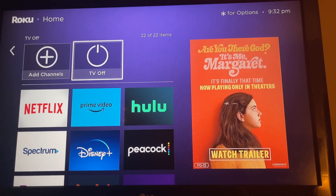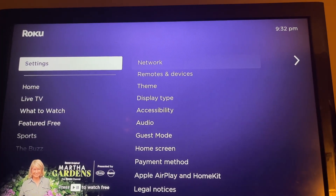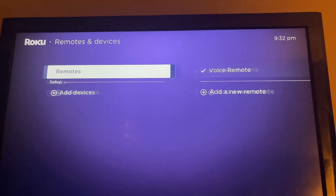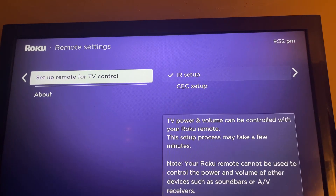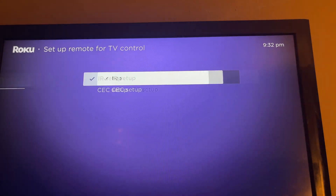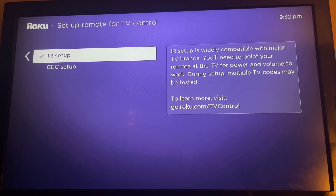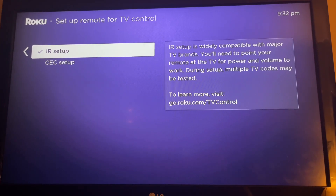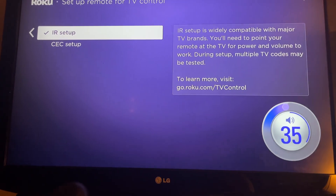If you don't have that, here's what you need to do. Go down to Settings, then go to Remotes — your remote should already be there — then keep going over to Set Up Remote for TV Control. You're going to do an IR setup. It's pretty simple; it'll start playing a sound and you say yes or no, and then it'll automatically pair the buttons.